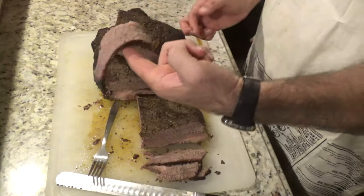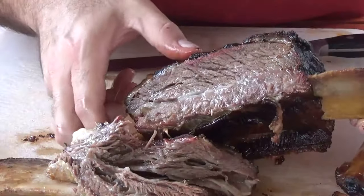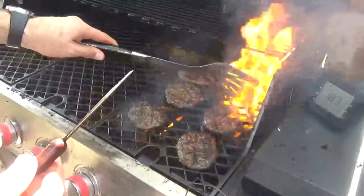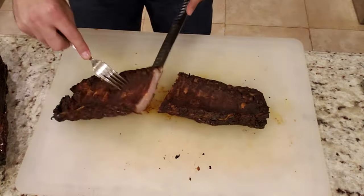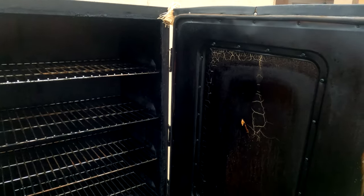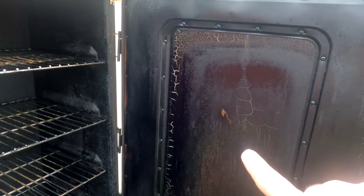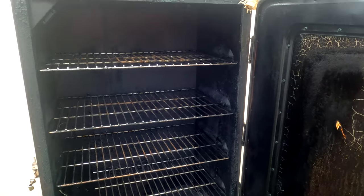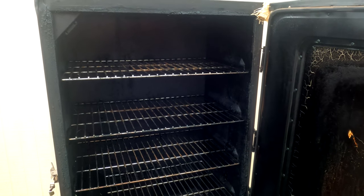Hey, what's going on guys, welcome back to my channel. Today we're going to be cleaning my Masterbuilt electric smoker. What you've got in front of you is a typical electric smoker - that should be a window you should be able to see through. It's gone through some wars already and needs to be cleaned. I'm going to take you through my steps and process to go ahead and clean this up.